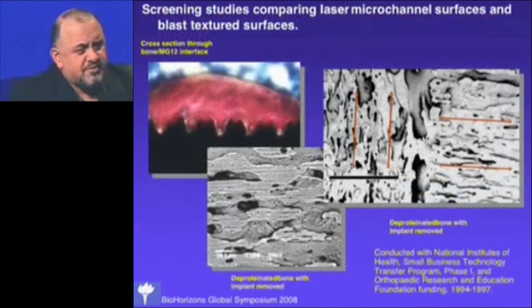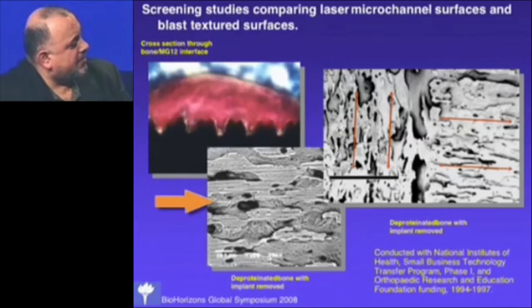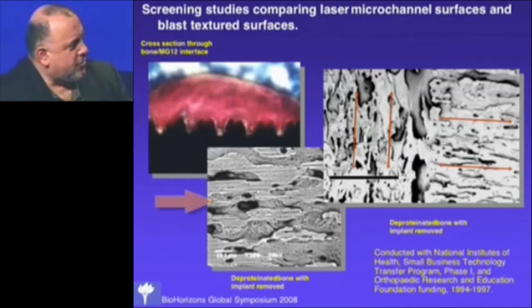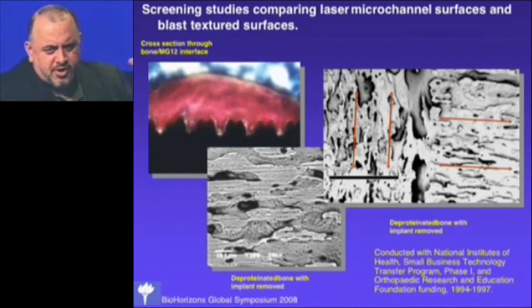We did animal screening studies. This slide shows how bone — the mineralized bone shown in red — grows directly into the micro-grooves. What you're looking at is a bone structure that's been deproteinated after the metal surface was removed. You can see the bone mineral structure and where it was attached to the micro-channel surface. You can see all of the patterns left behind, and each attachment is organized along the micro-channels.